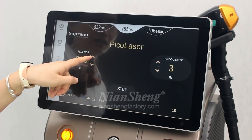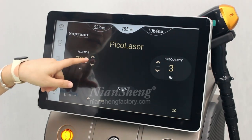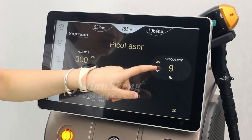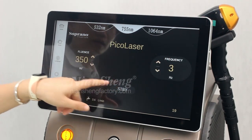We can see the max energy is 1000 mJ, so we can adjust to the suitable level according to the customer. The fluency — the max is 10 — and we can use 3 for the fluency.